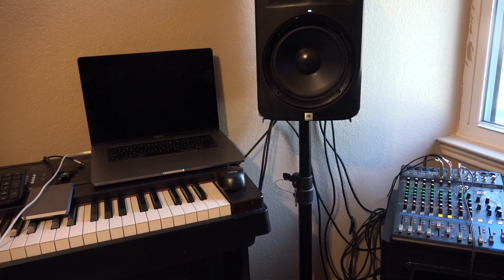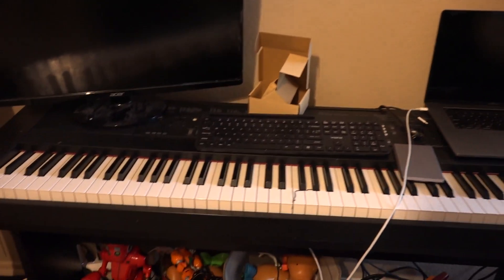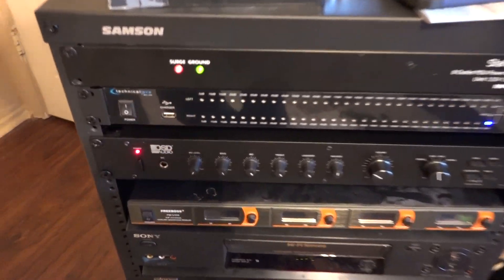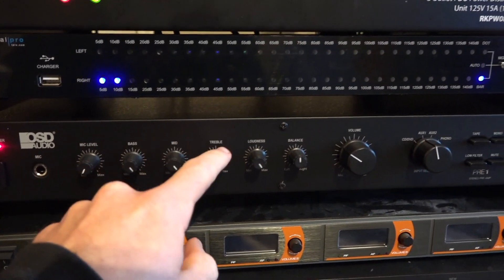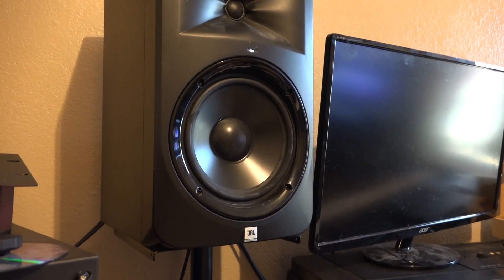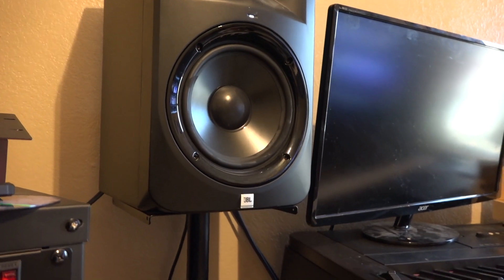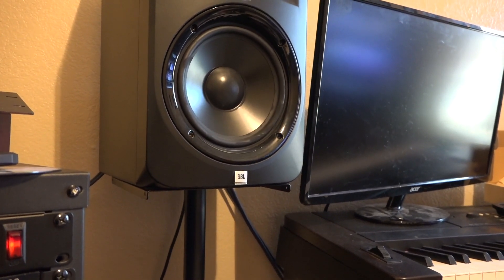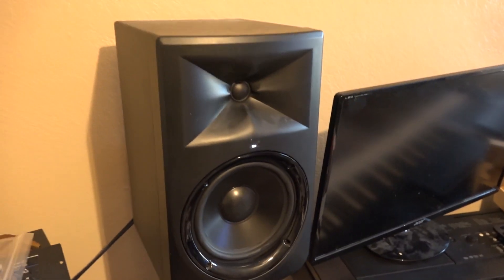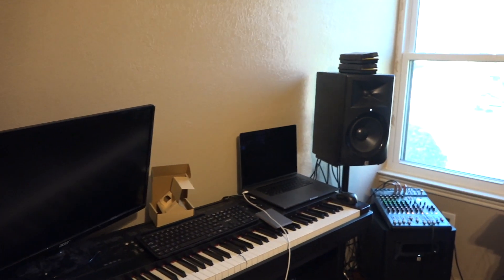Basically you've got your bass, mid-range, and treble. Now this has just got mid-range and treble, and basically the bass is over there with the sub. This could have bass if I hadn't hooked up the sub to these, but these are too good of speakers — I'm not going to mess them up.